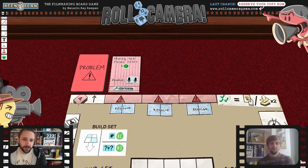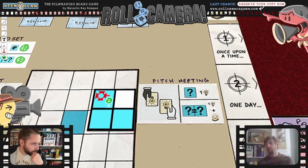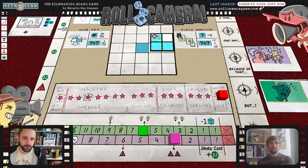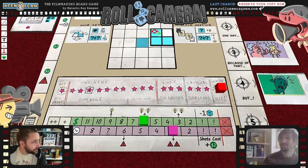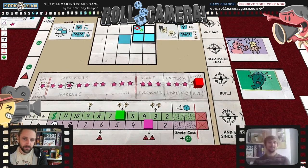Also, problems coming up every turn is easy to remember from a player's point of view: the first thing you do is draw a problem, then roll the dice and go. Whereas the previous tracker system raised questions — if you skip a space, does it activate? If you lose money and then gain it again, do you gain two ideas? It just became a problem.